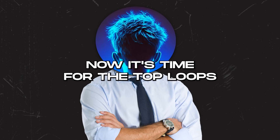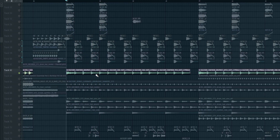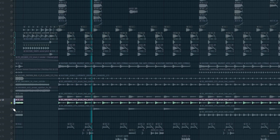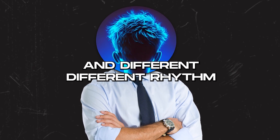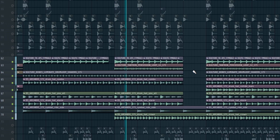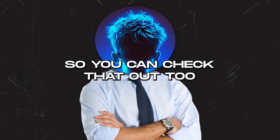For top loops, I recommend adding different rhythms and types of loops with some panning effects so together they sound full. The first layer is a four-to-four loop with a nice panning effect, then a faster layer, then another layer — they all have panning effects to cover the stereo spectrum with different rhythms. In the second half I'm adding more top loops, and in the second part of the drop I'm adding even more.